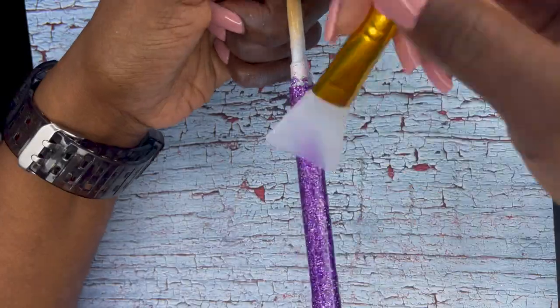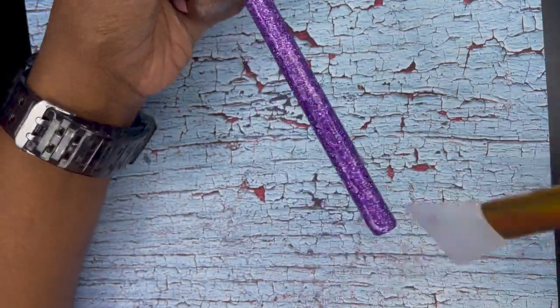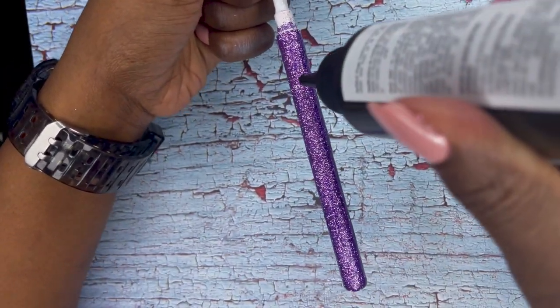Here I am going over with another coat of UV resin. I want a nice smooth surface, so this usually takes about three to four coats of UV resin to get a really smooth surface.